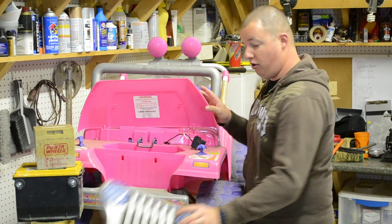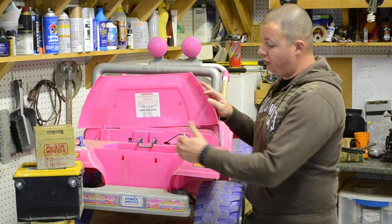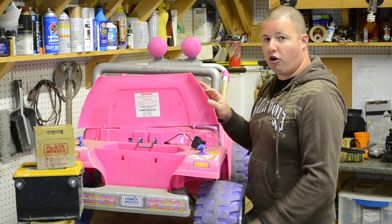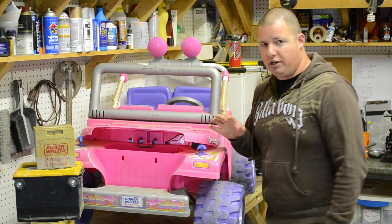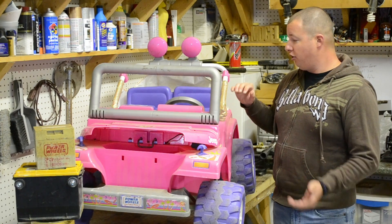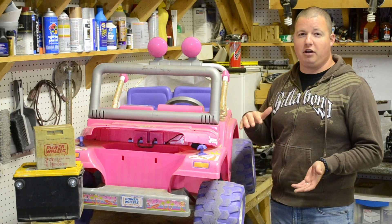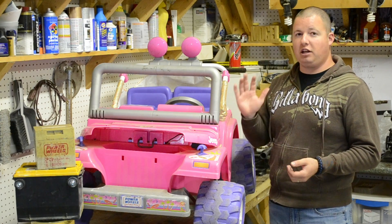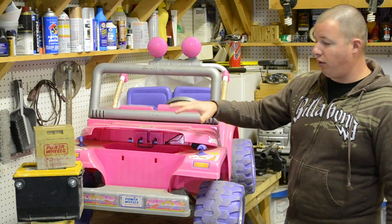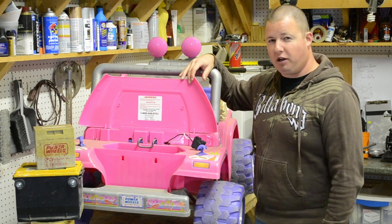Take this grill off and right here you can see is the battery compartment. What we're going to have to do is cut this front part out to be able to put the car battery up front. The reason I don't want to put it in the back — there is room for it — but you're going to load the kids in there plus the battery in the back. I've heard a lot of times if you're going up hills it has a tendency to do a wheelie. So we want to distribute the weight a little better, that's why we're going to keep it up front and just modify it a little bit.